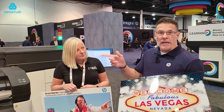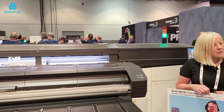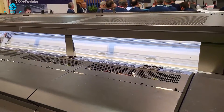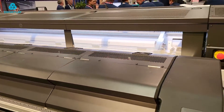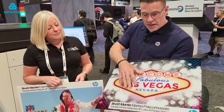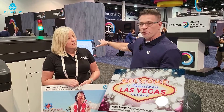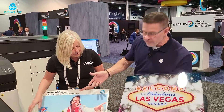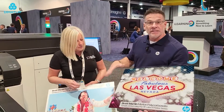Without getting too much into the weeds — this is our R2000 printer, we're printing with latex ink. When we talk about the setup, it's really automated. These sheets are so smooth and so flat that they go through the printer beautifully. Even better, it's so much easier for customers with these materials because we can download those settings from PrintOS — those settings are already there to run this media through the printer.